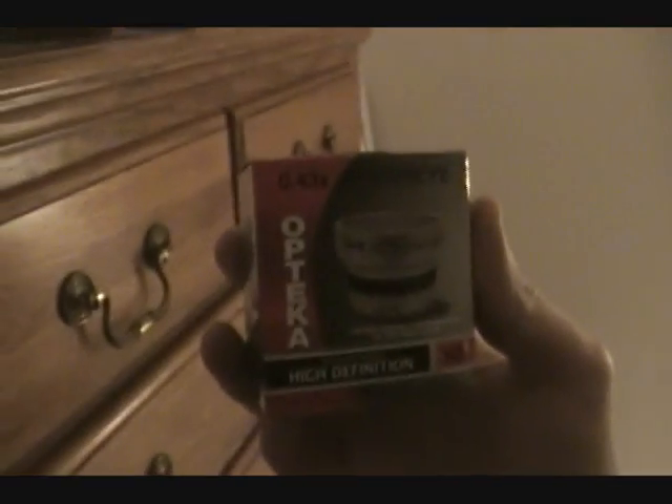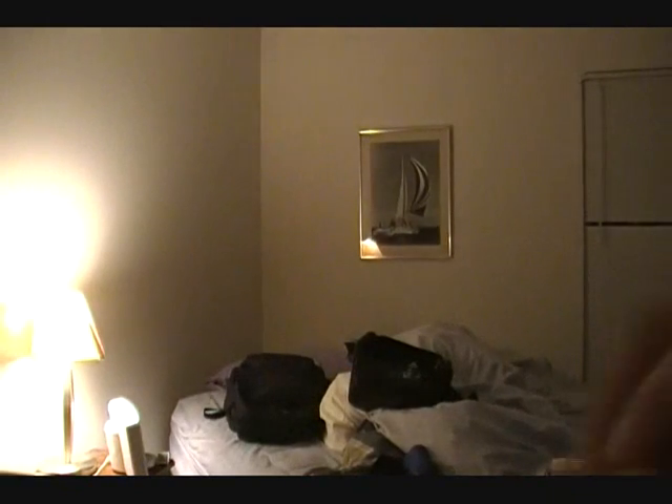And then along with that, for my Christmas present — which is also the camera I got — a fisheye, an Opteka 43X. It looks like this. This is just a basic starter fisheye, and that's what I've been filming with. Looks like that.